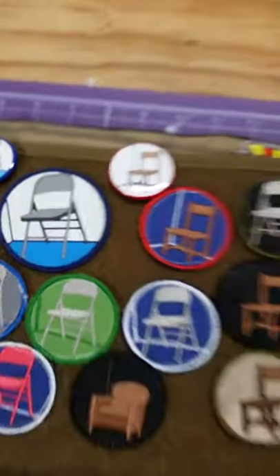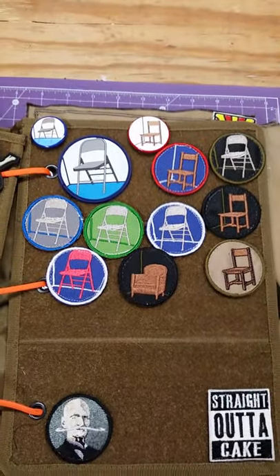We even made a couple of buttons and one PVC version of it. That's our 'Chair is Against the Wall.' If you know what it is, you know what it is.